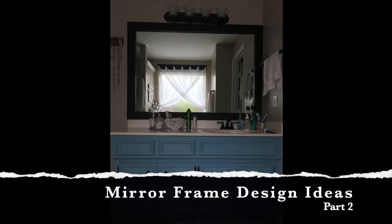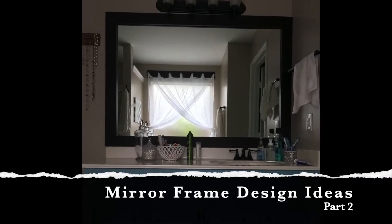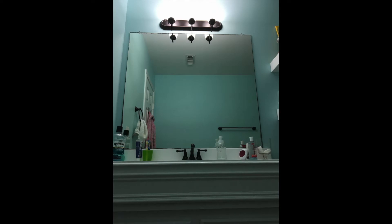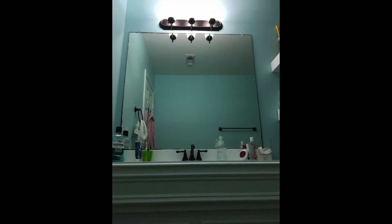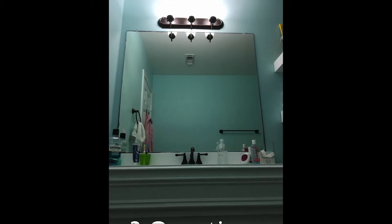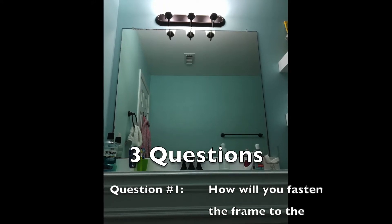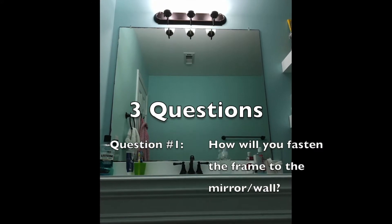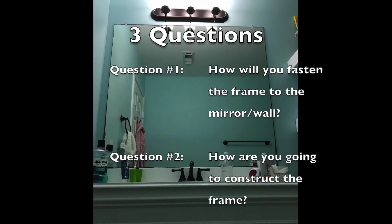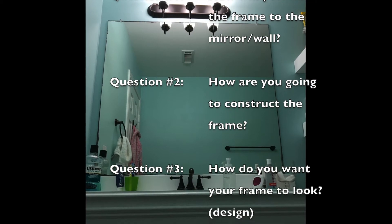I recently made a frame for my bathroom mirror and as soon as I was done my kid said I want one too. Here's my daughter's bathroom mirror. I started asking her some questions about what kind of frame she might like, and I thought these are good questions that anybody might find useful when attempting to build a frame for their mirror. So I put together this video to help you design and plan your project.